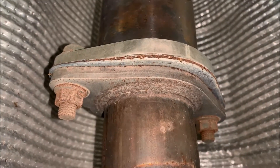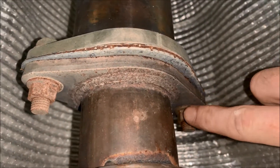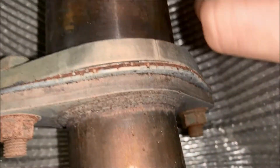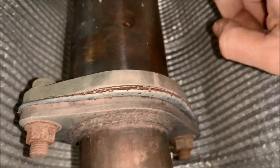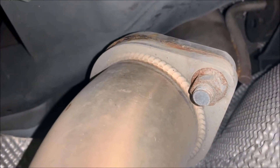After you remove the exhaust bracings you're gonna have to remove these 14 millimeter nuts and bolts to separate the down pipe from the mid pipe. There's gonna be one up front and one in the very back. Remove those, then remove our mid pipe, and then we can start taking our down pipe out.